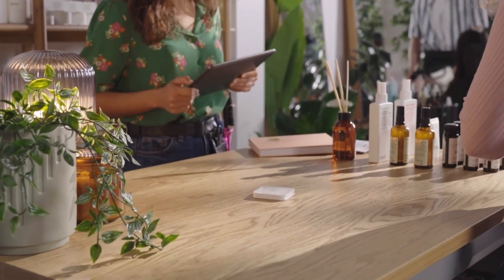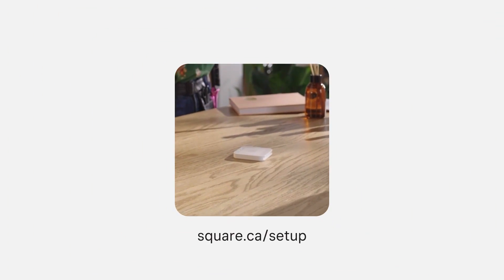To learn more about setting up your Square Reader, visit square.ca/setup.